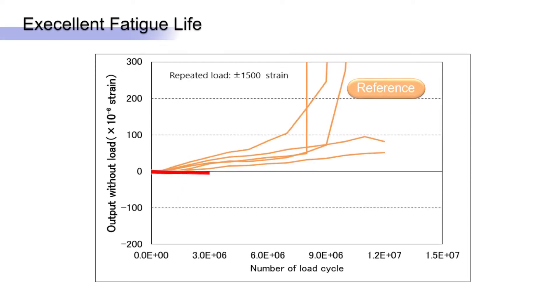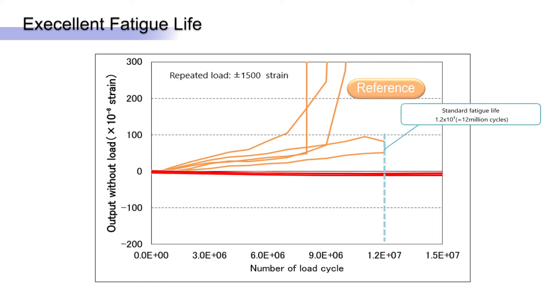Fatigue life is another key benefit of the KFGS series, showing 10 times the standard life and outperforming other competitor gauges.